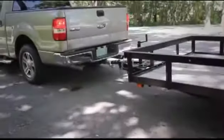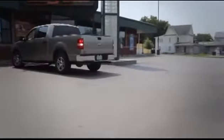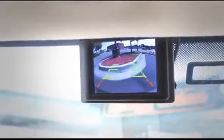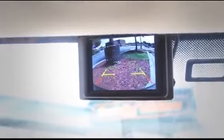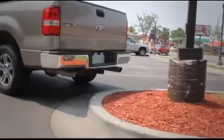Hassle-free hookups get you on the road quicker. When you're not towing, switch to everyday mode. In everyday mode, the camera and sensors work together to see and detect objects behind you. Maximum visibility helps prevent accidents and vehicle damage.